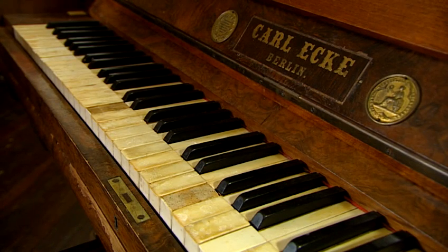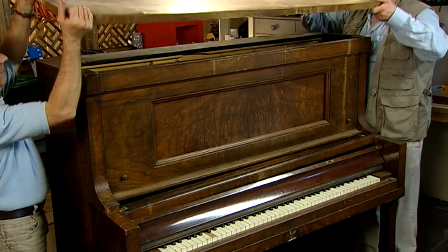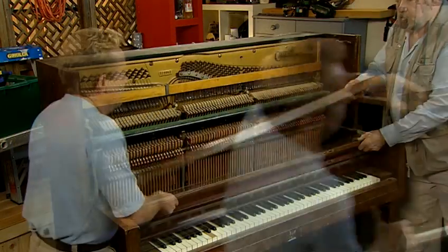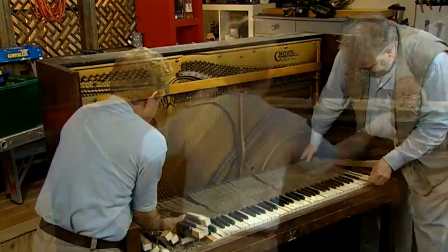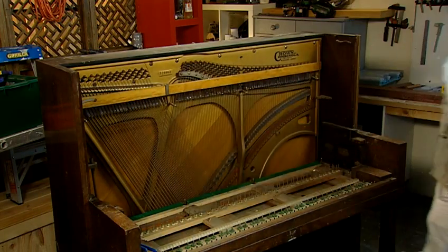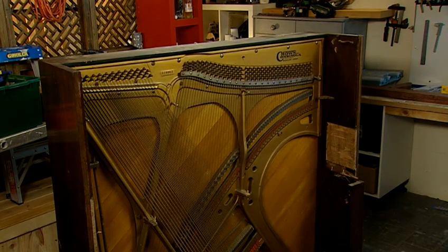The potential to recycle the beautiful timber in an unwanted piano opens up lots of possibilities. We've decided that the first project is to make a bedhead and base out of one of the pianos. One thing that is important to remember is the cast iron frame at the back of the piano is very heavy. So make sure it's well supported and not likely to topple over. If in any doubt, get some help and lay it on its back before you start dismantling it.